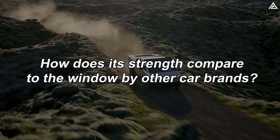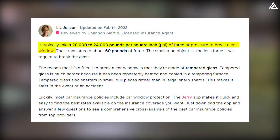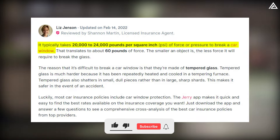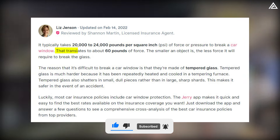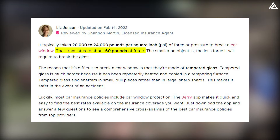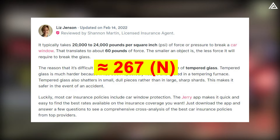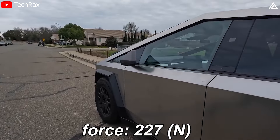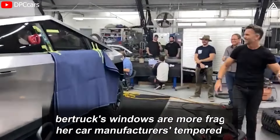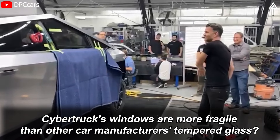So how does its strength compare to windows by other car brands? According to Jerry's Insurance, it typically takes 20,000 to 24,000 pounds per square inch of force to break a car window made from tempered glass, equivalent to about 60 pounds of force or approximately 267 newtons. Comparatively, the Cybertruck's window can withstand a force of 227 newtons — but does that mean Cybertruck's windows are more fragile than other manufacturers' tempered glass?